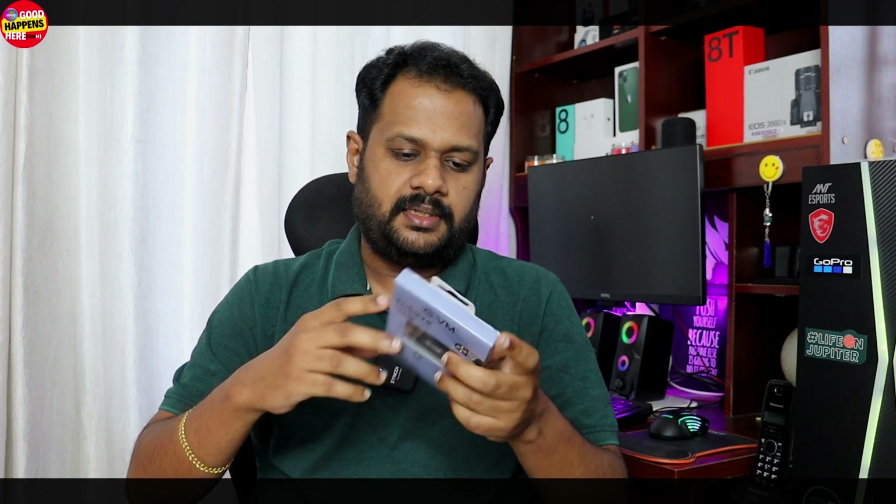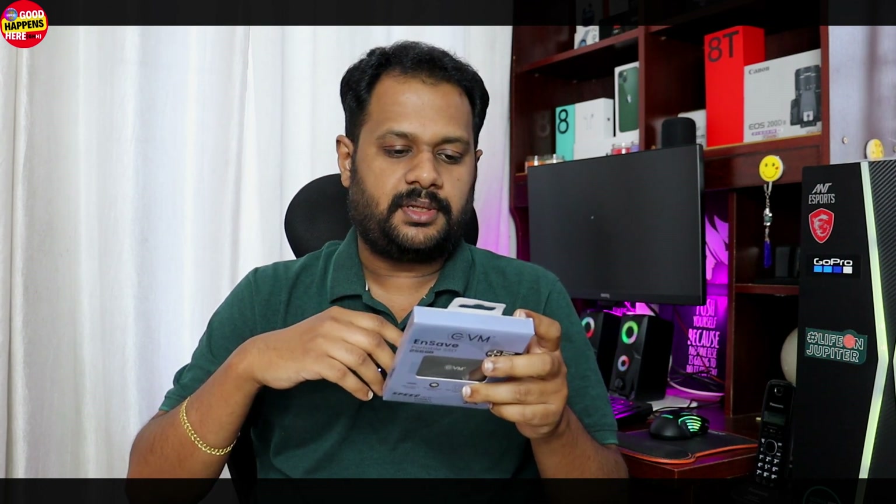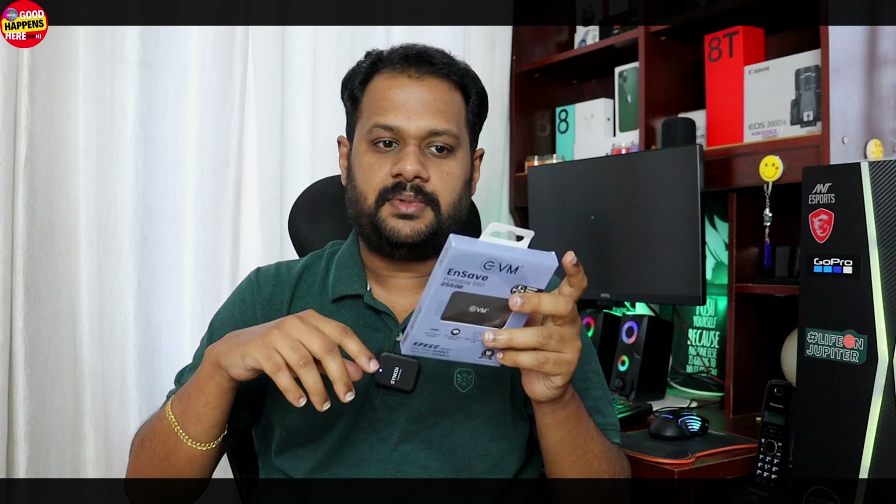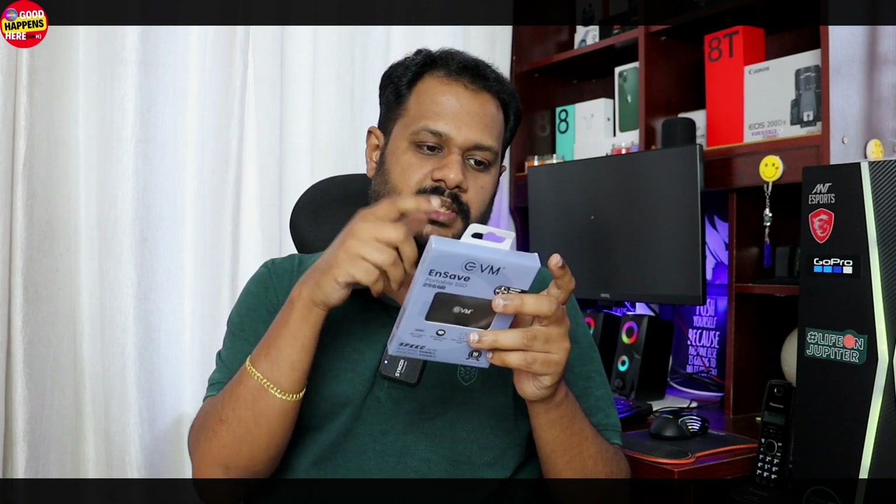This shows the MRP and EBD pricing. The MRP is listed for this Indian brand product. This is the quality of the Indian brand.